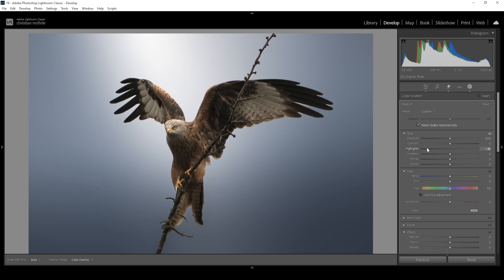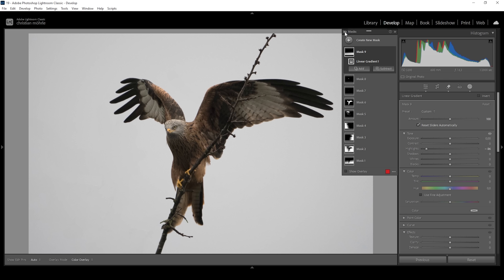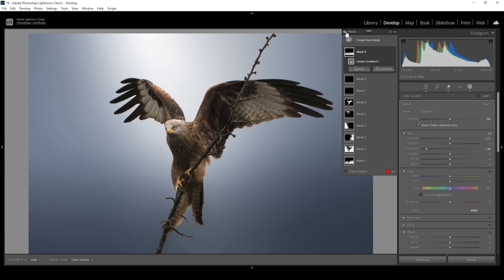So here we have the image after the masking adjustments. Now let me turn off all the masks so we can see the transformation from our base image to this. This is looking great.